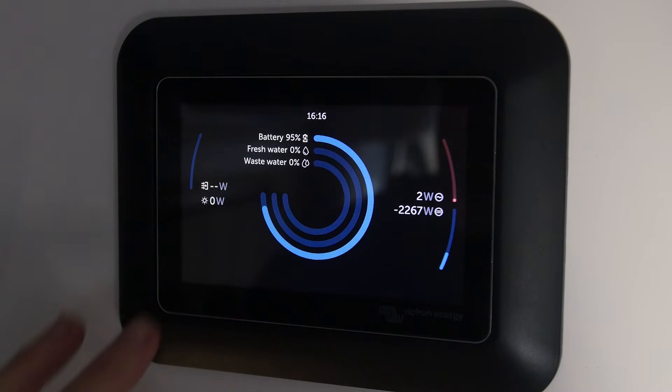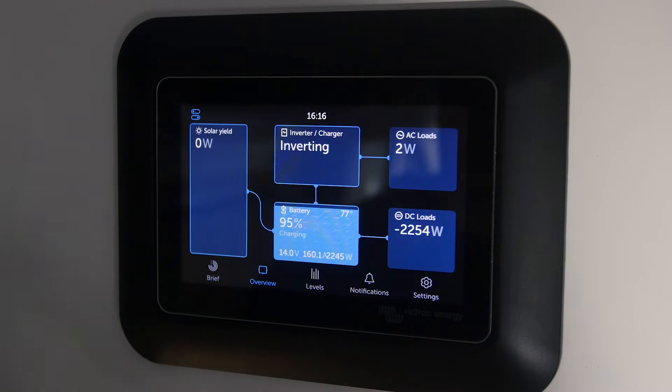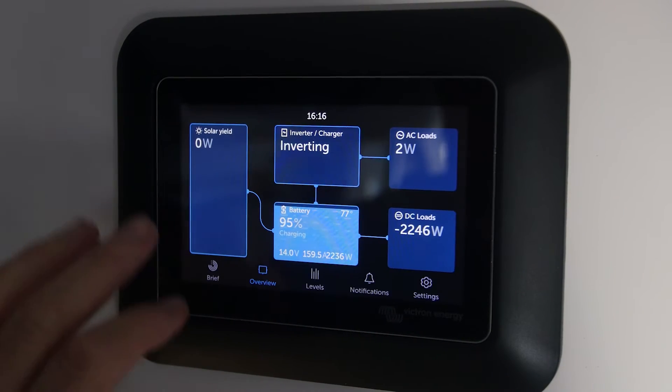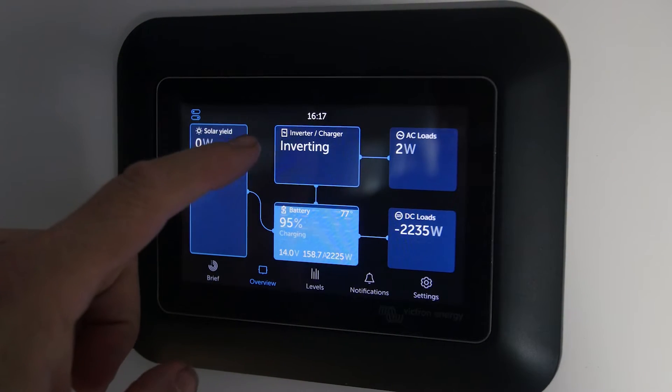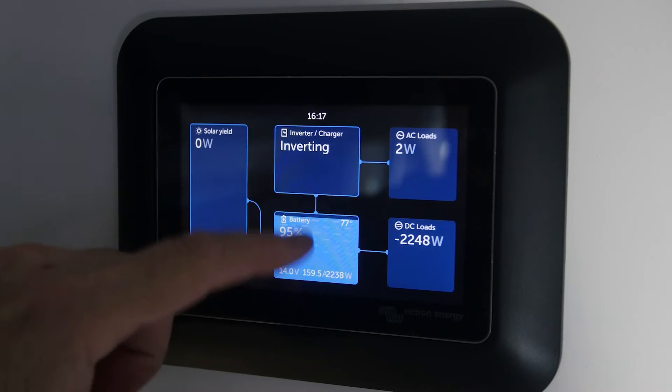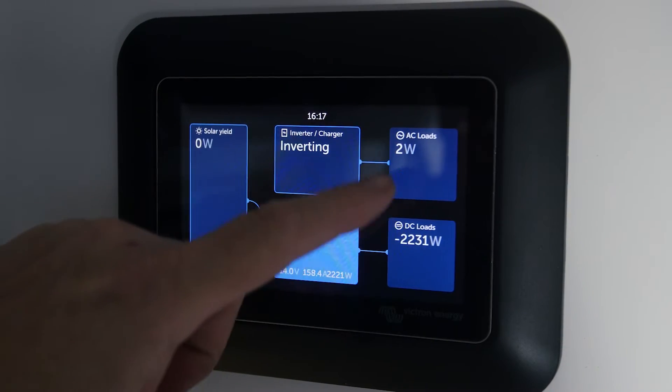So this is the new Brief screen, which we think is kind of an interesting concept. On the Overview, they've redesigned this not only to look differently but with a different layout. On the left side we see production, in the middle we see the batteries and power conversion, and on the right side we see consumption.